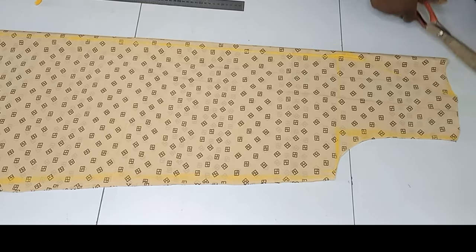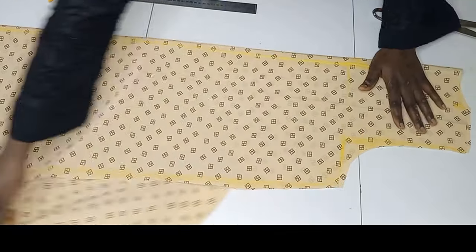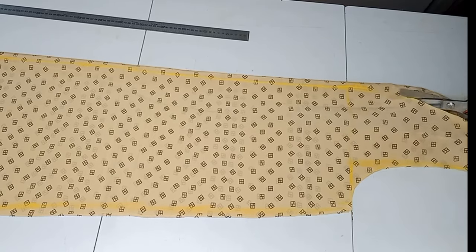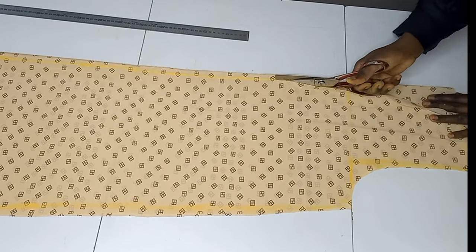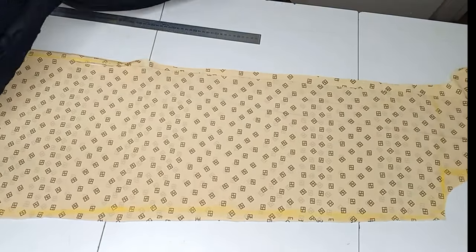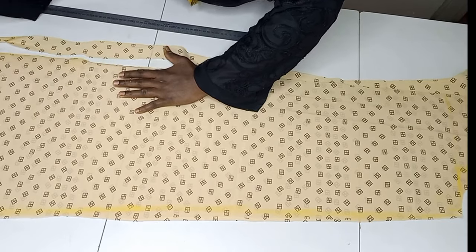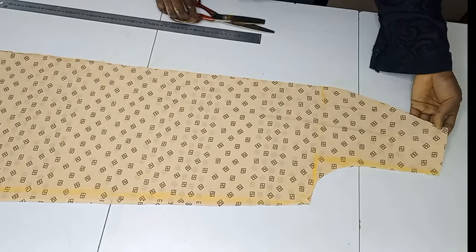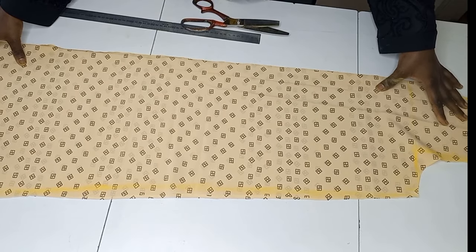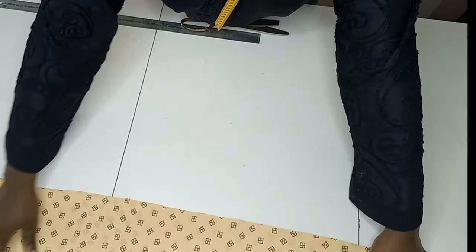The next thing is to cut the back neckline, and after that I'll take out the inner piece for the back bodice. I'll cut that out as well, being careful and gently placing my hand on the fabric to keep it in place. After cutting, we are done with the front and back.